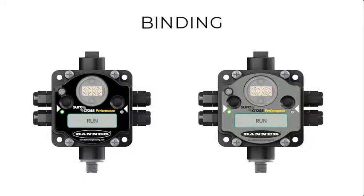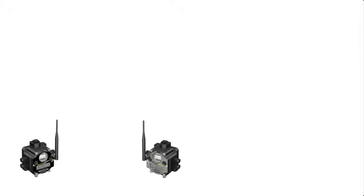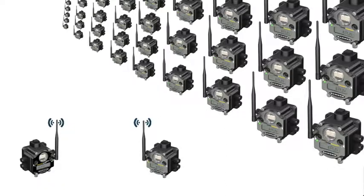Hello and welcome to the Performance Radios binding tutorial video. In this video, we'll cover how to bind a node to a gateway. The binding process provides a secure mode of communication between gateways and nodes and must be done for them to communicate. All other radios outside a bound network are ignored.